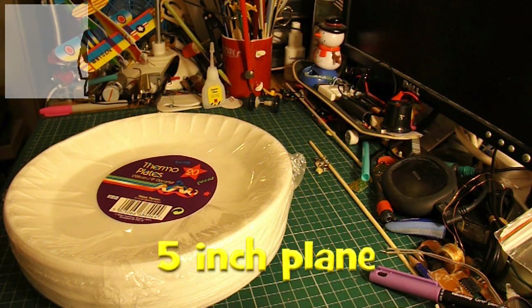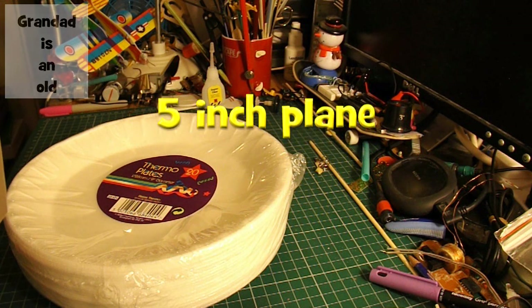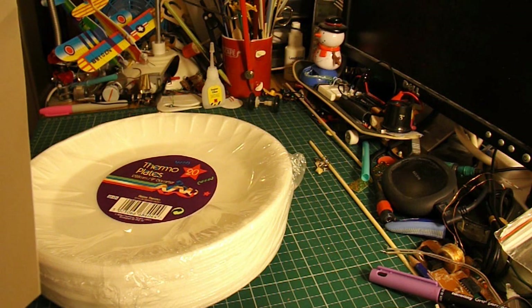Hi guys. I've got a request from Ayaz Mahmoud to make a 5-inch length glider. It's a bit unusual to specify the length of a glider — you usually talk about the wingspan. But that's what he's asked for: a 5-inch length glider.